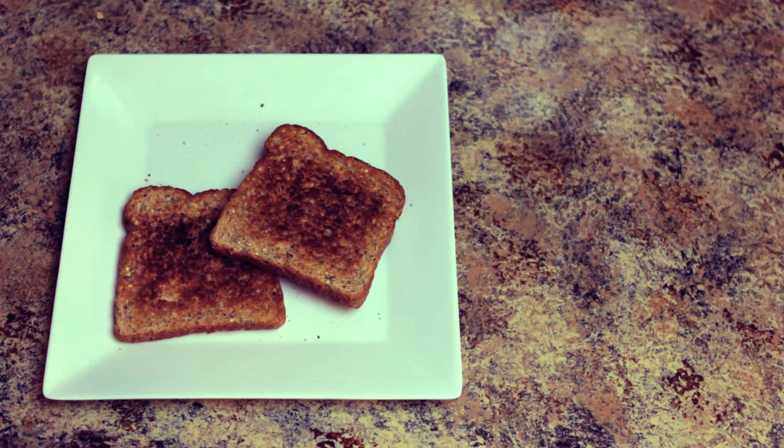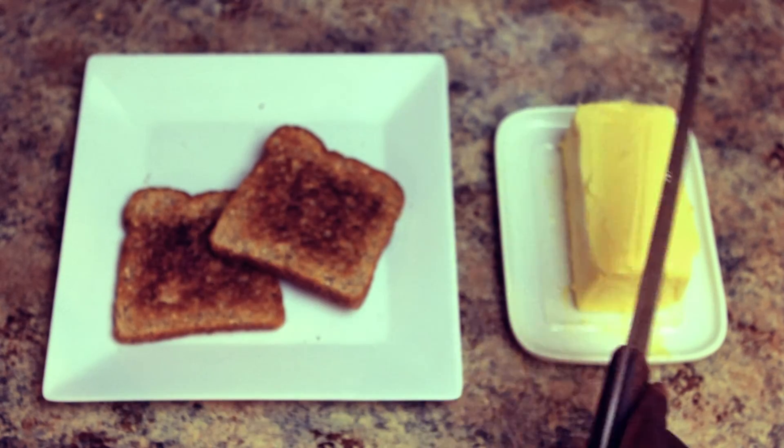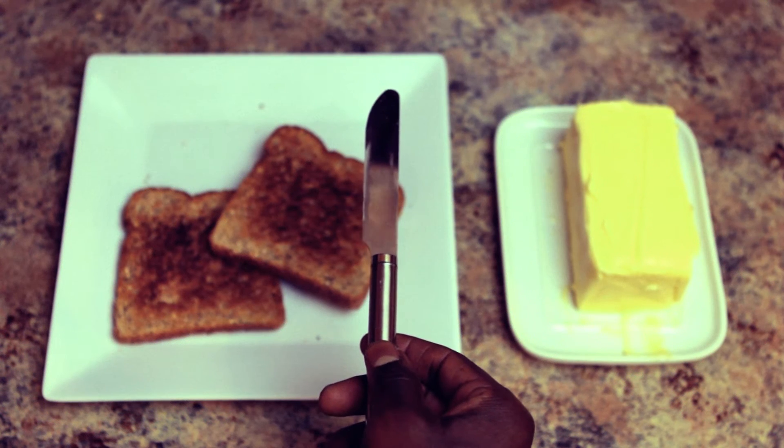Finally, the wait is over. Now the butter. You'll need a knife to spread the butter. Not that knife. That's better.